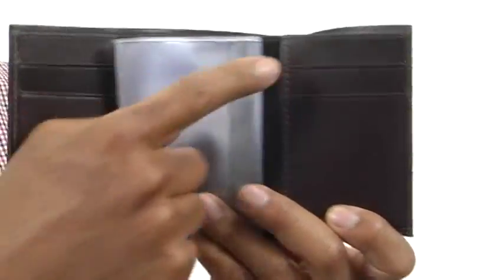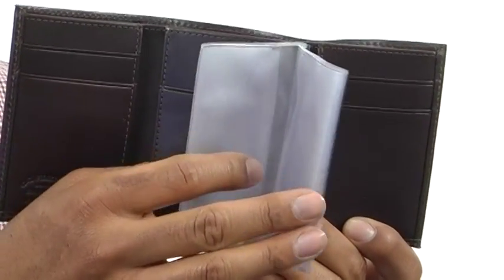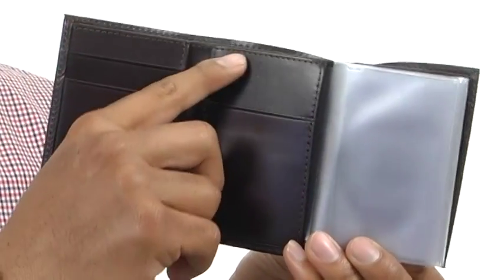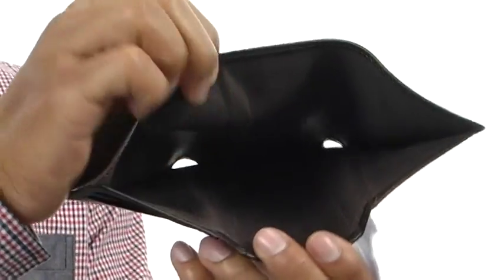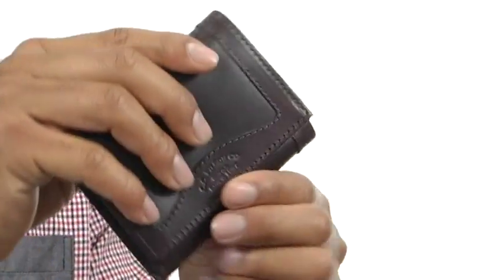Inside you've got these four little credit card slots, they're going to be perfect for anything that you need. And you've got these nice little viewing windows that are going to be great for any family photos you might need to take with you. There's another little pocket here in the front, and then in the back we've got a huge compartment for all your cash to be able to carry everything with you with ease.